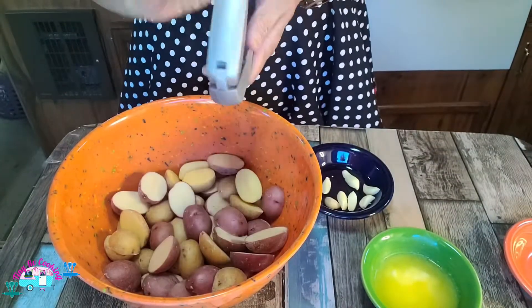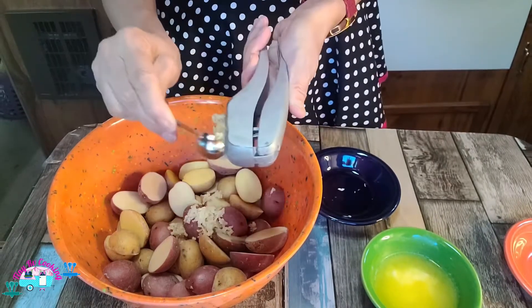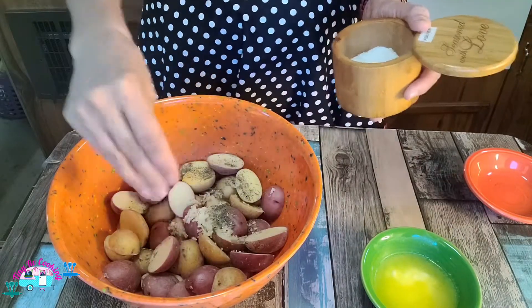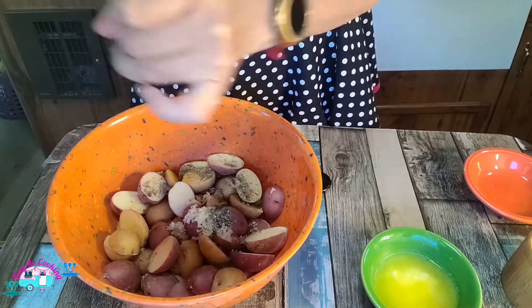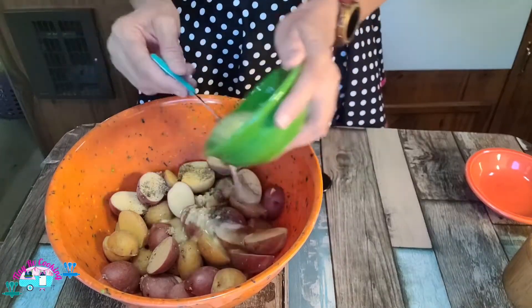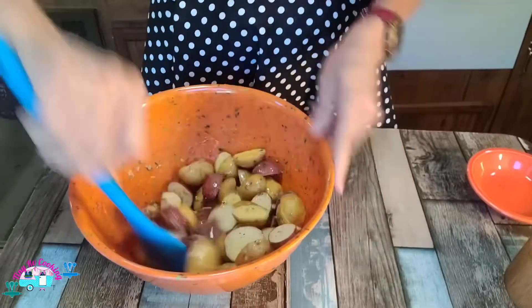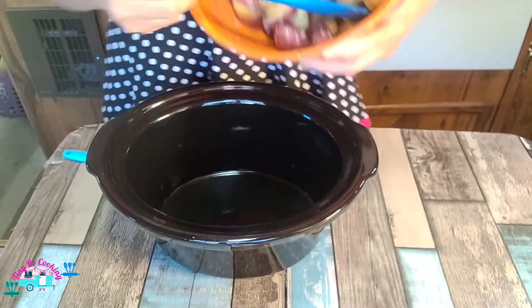Let's first put our garlic in. Sprinkle it with our thyme, a little bit of kosher salt to taste — so don't put too much in — and pepper to taste. Then our butter. I'm not going to put all of it in because I'm going to throw some on top of my chicken. That left about a fourth of it. Let me give it a good mix to get all the flavors through.